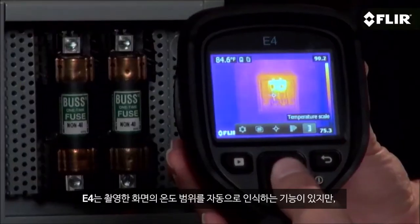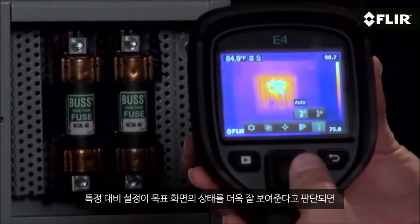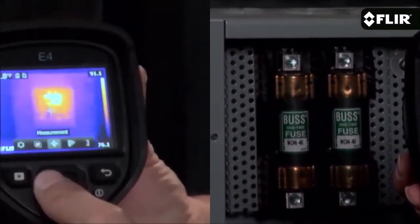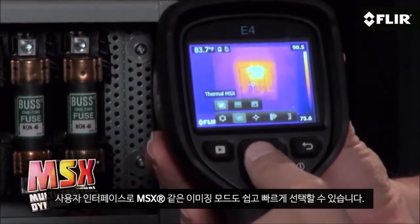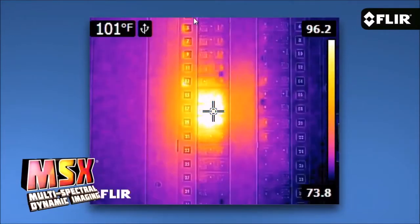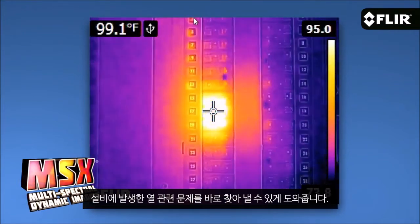The E4 automatically determines the temperature range in the scene, but if you find a certain image contrast that gives you the detail you're after, you can lock it in for better results. The easy interface also gets you to imaging modes like MSX. What I like most about MSX is how it adds key detail from the visible camera to the thermal image without diluting the thermal image — it really enhances the scene and helps you recognize where the heat issue is right away.